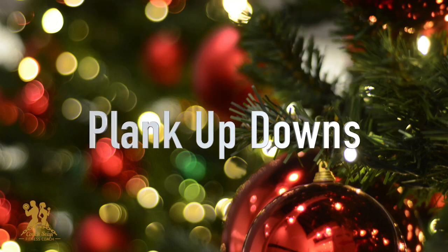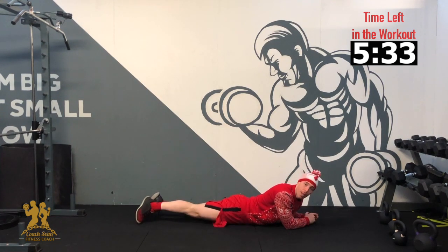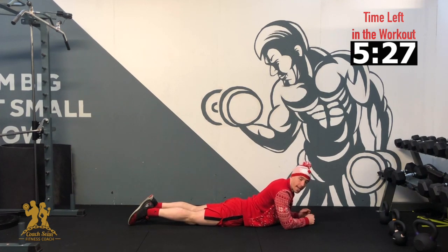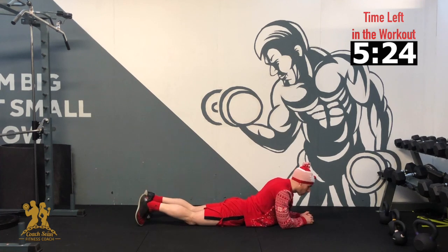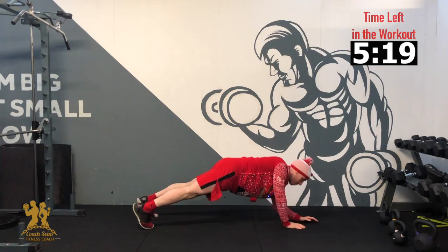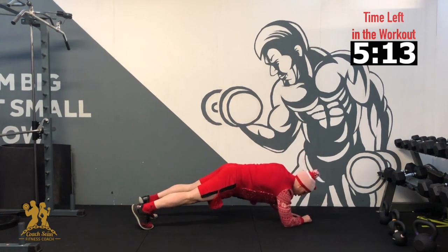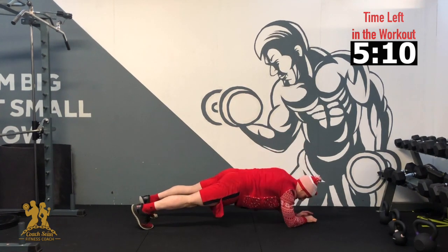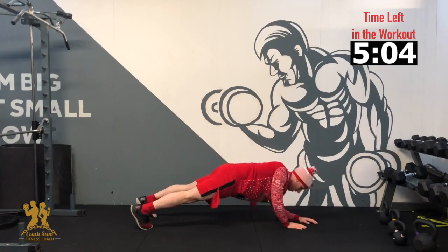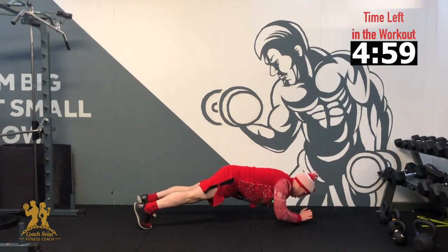Our next exercise is plank up-downs. In a plank position, we're going to go up into a press-up position, right back down to a plank position. We're going to go for 10 reps in total. If you struggle, just hold the plank for as long as it takes me to do the up-downs for 10. 3, 2, 1 — up, down, up, down, 3, 4, 5, 6, 7, 8, 9, 10. Good, and relax.